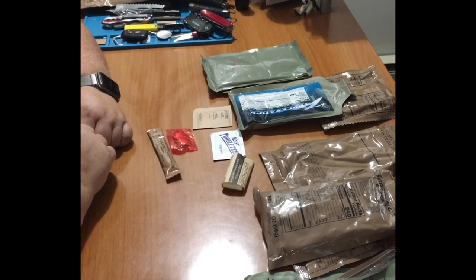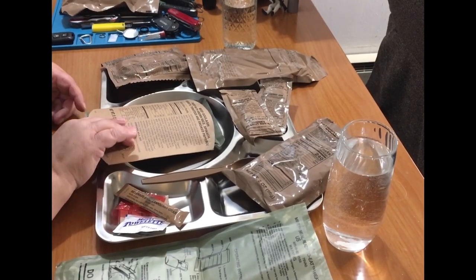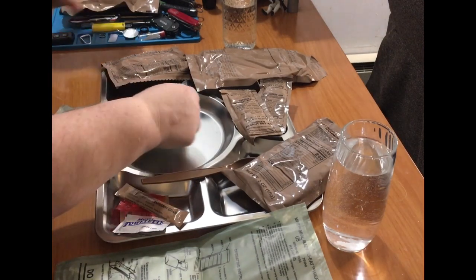So let me get all this situated on a tray and I'll be back. All right, let's get this in the heater.